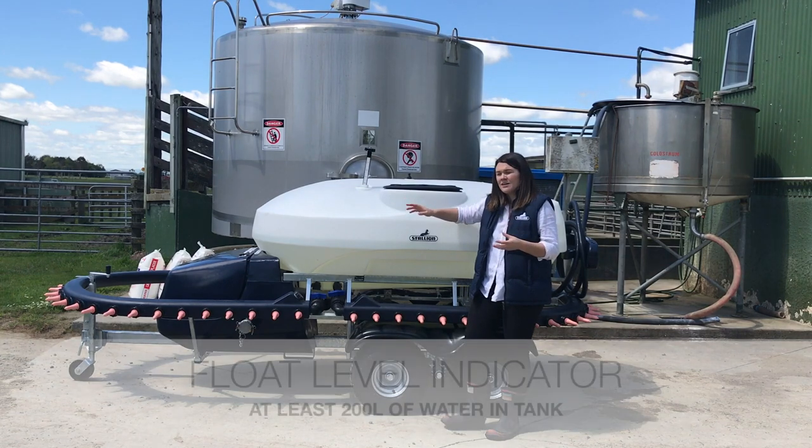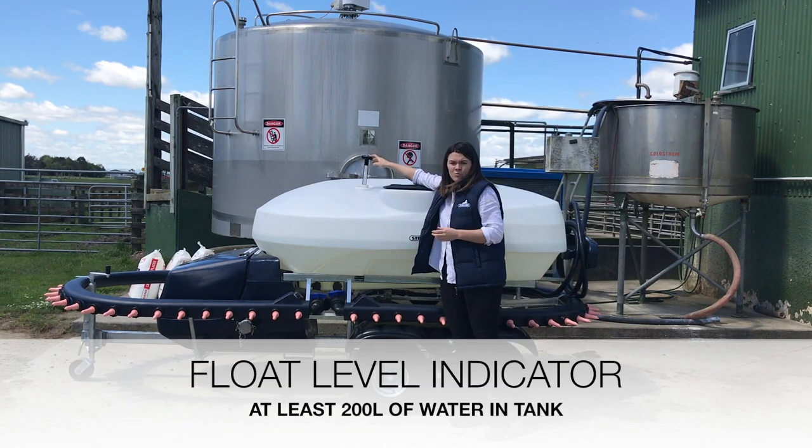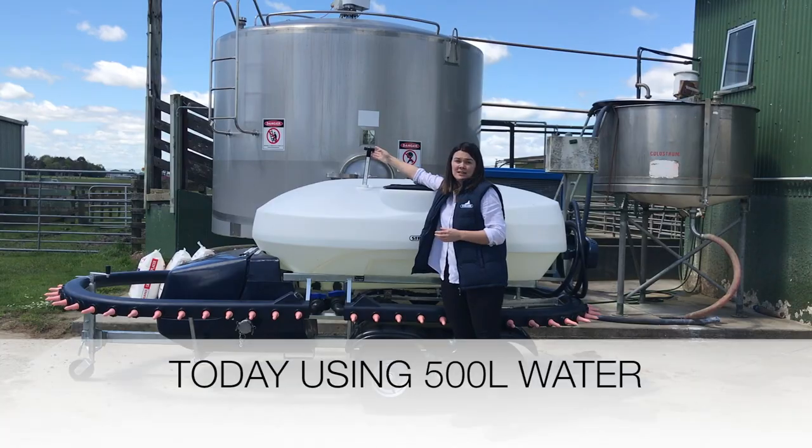So you want to make sure you've got at least 400 litres of water inside your tank to start off with. Today we're using 500 litres.